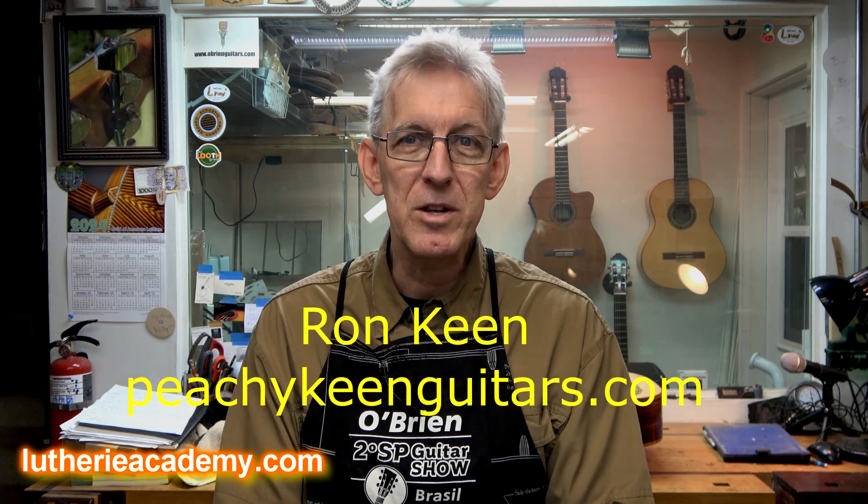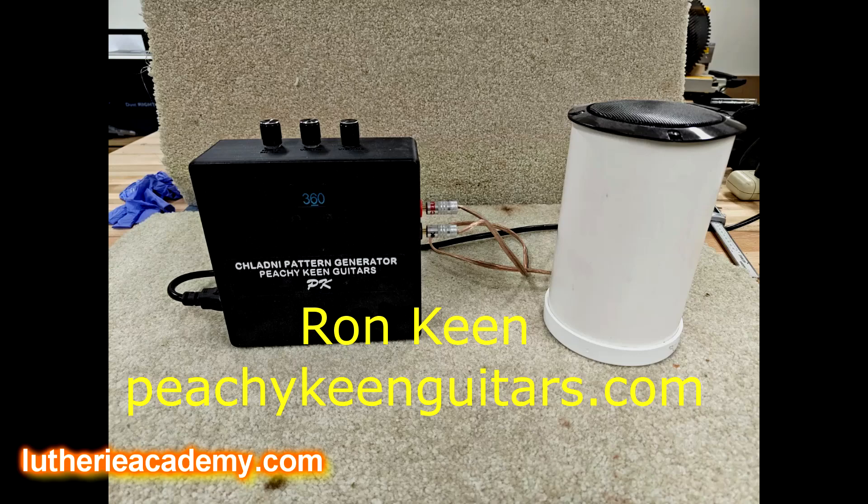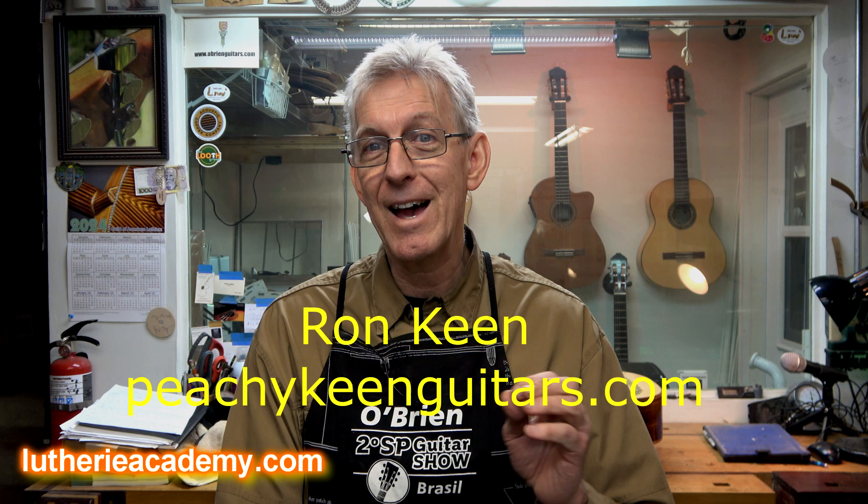Recently, Ron King of Peachy King Guitars sent me the system that he has developed. He is an electrical engineer who really knows how to dial this stuff in, and it is accurate down to 0.1 hertz, guaranteed.